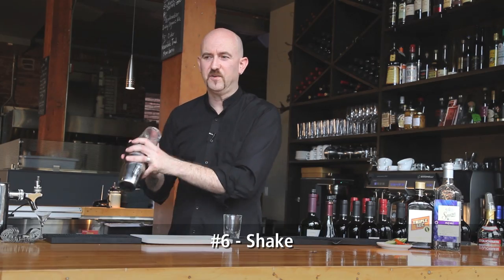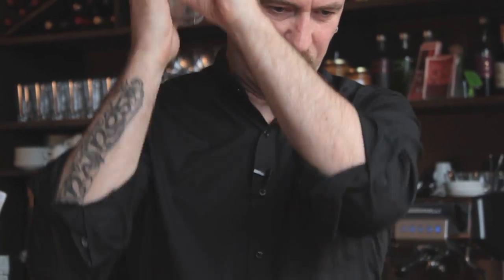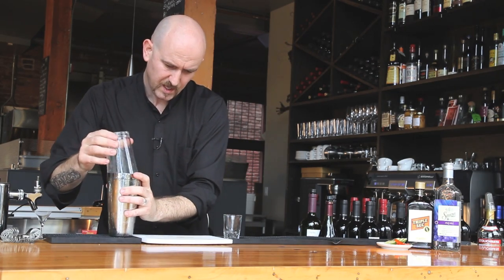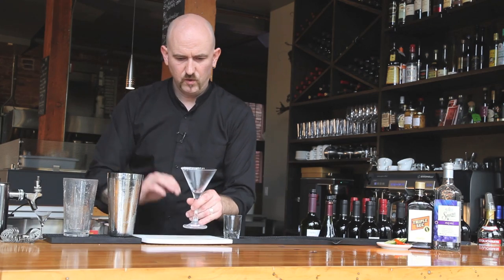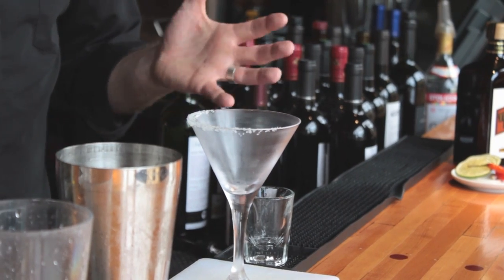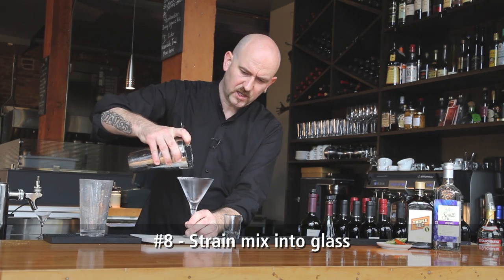Give it a good shake to infuse the flavors and bring down the temperature. I've found over the years that some people like salt on the rim of a margarita, some people don't. So if you take your cocktail glass and just run a little segment of lime or lemon around the edge and roll just half of the glass in the salt, it gives people the option whether they want salt or not. It's also aesthetically very pleasing. Strain into your chilled glass.